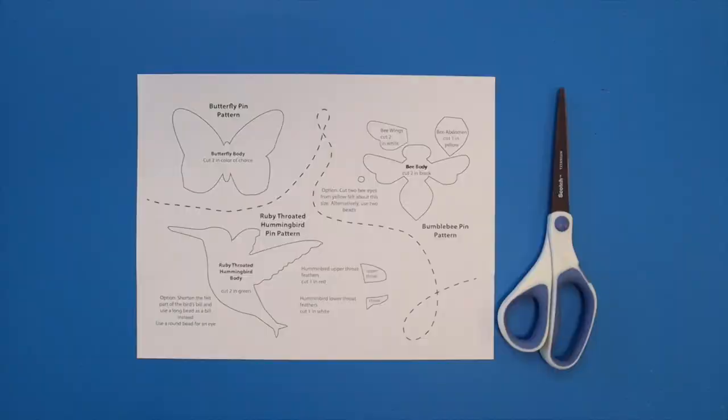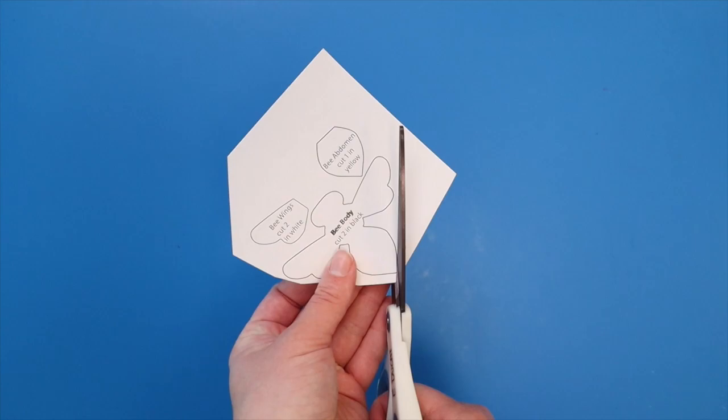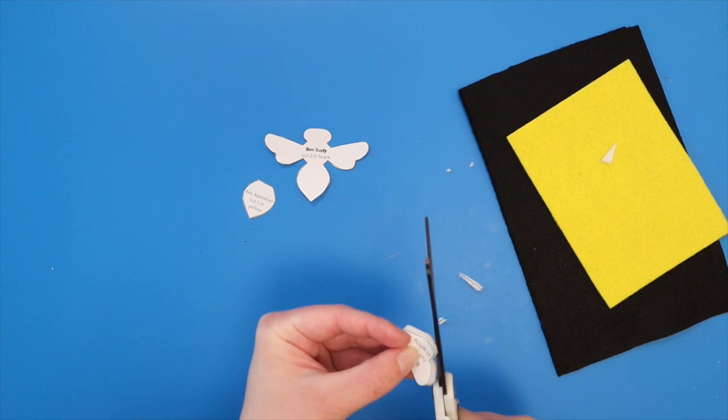You might want a needle threader as well. Start by cutting out the pattern pieces that go with your project. Notice that the pieces tell you how many shapes to cut out of which color of felt. You can pin the pattern onto the felt to help hold it in place, or hold it with one hand while cutting with the other. Here, I'm cutting the wings for the bee pin as an example.